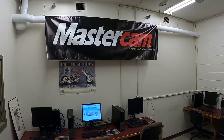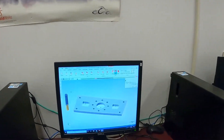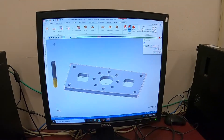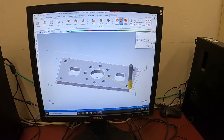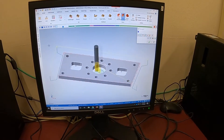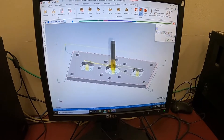Through here is the computer room. We use Mastercam as our CAM software — this is what it looks like. It's the software that generates toolpaths and G-code. Here you can see a little simulation of the program.